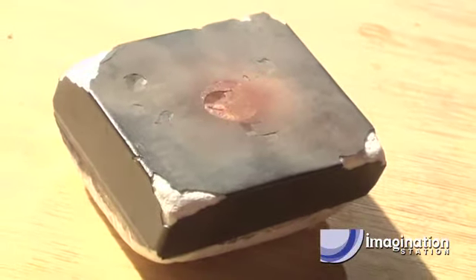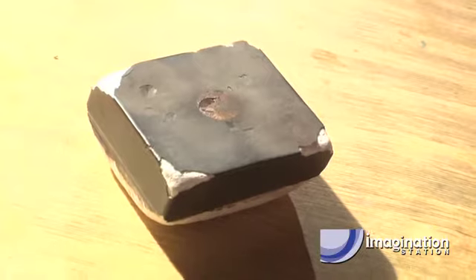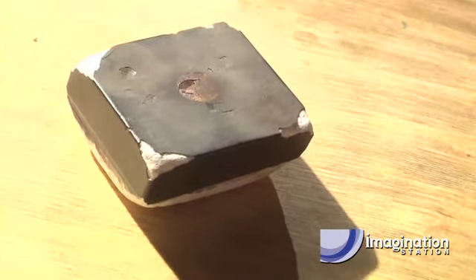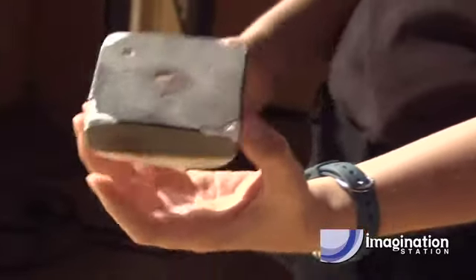Watch, it cools down — it becomes not red hot. But watch how hot it is. Look at how hot that can really get. And here's the really cool thing: you saw how hot that was, and that hasn't cooled down completely yet. But look, I can pick this up and as long as I don't touch the very top, I'm not burning myself at all.